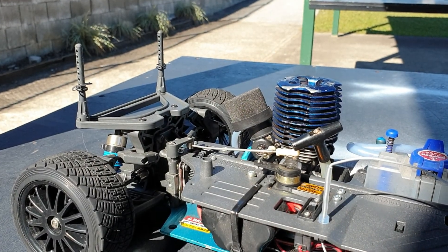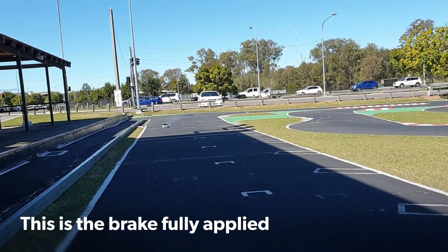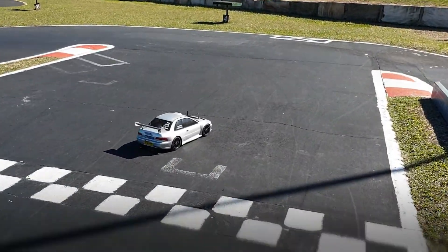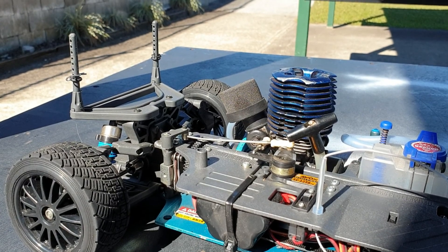Bit of servo glitch there as well. So finally I've got it to run, but now I can't get it to stop.